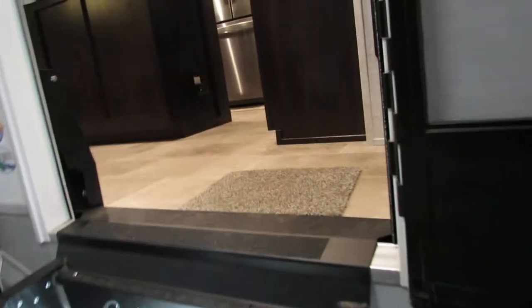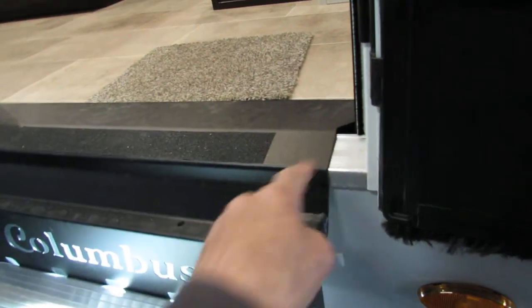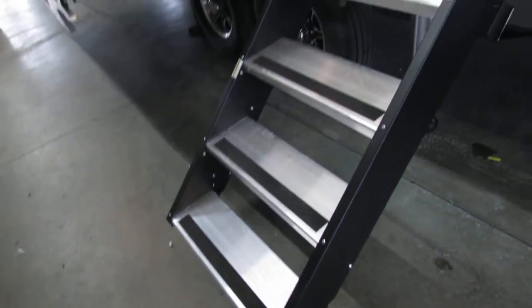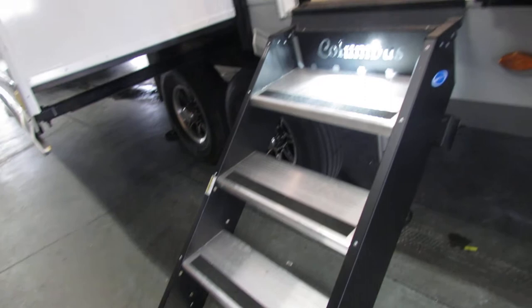Your step — do a slow close on your door to make sure they don't bind up on the threshold. That's got to be flat. You've got adjustments on the legs to make that go down. Just check your door on first trip every time.